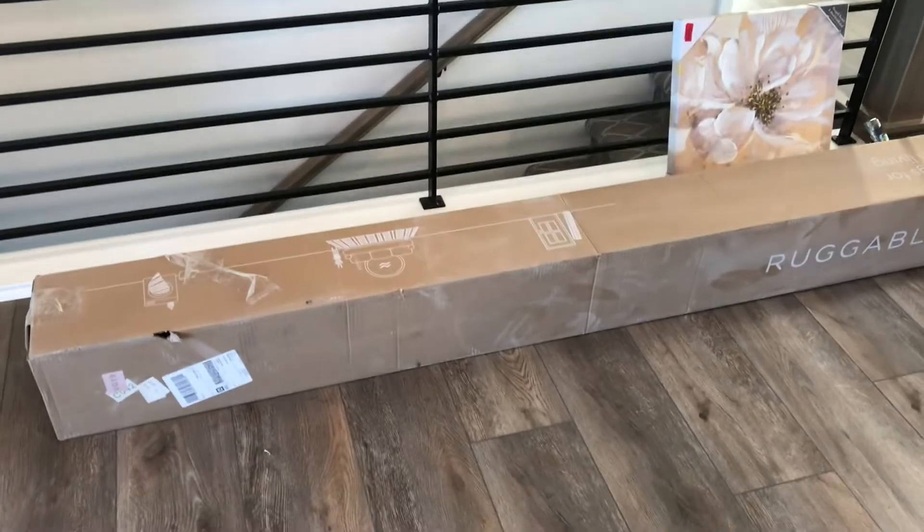Today we are going to be talking about the Ruggable Rug. We bought one. Why did we buy one? Because of the hype. I'm not going to lie to you — it looks amazing on the advertising and I wanted to see it for myself. So here we go.